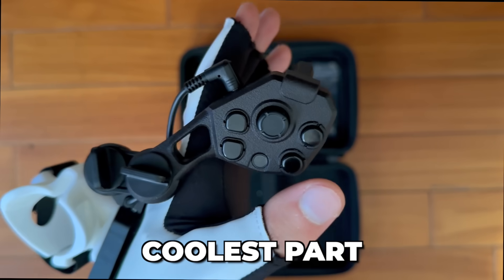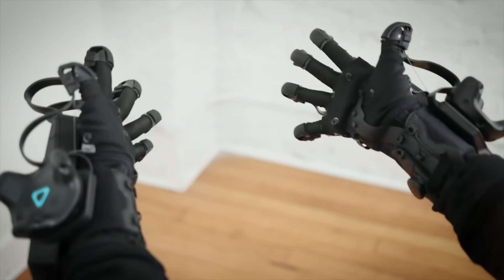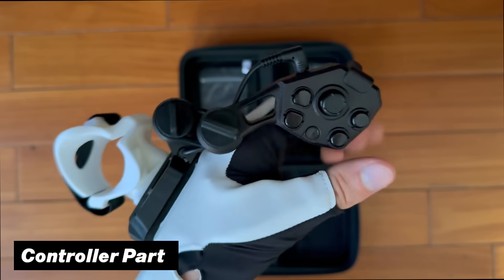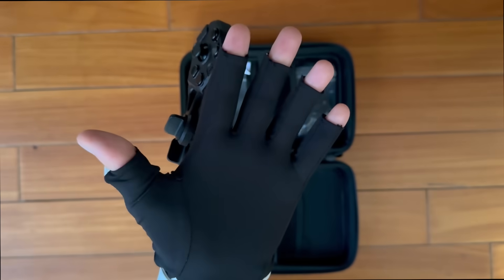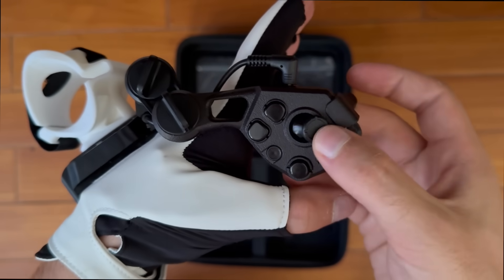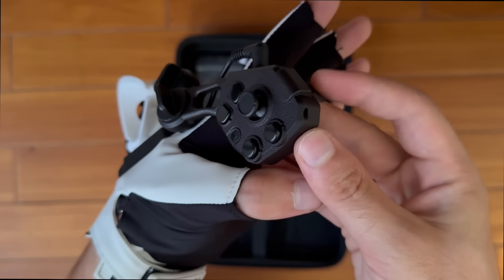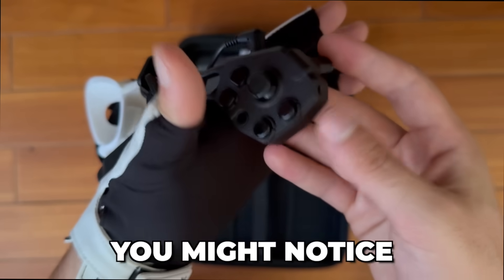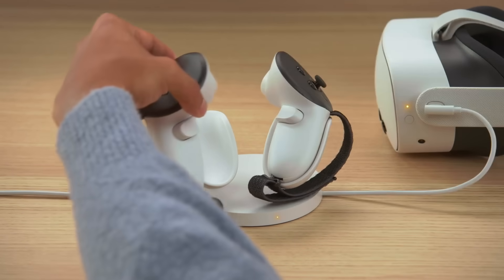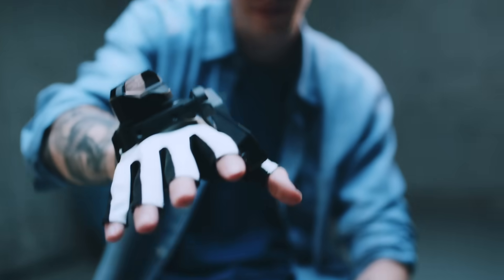Probably the coolest part of the device is the controller module. Unlike many other VR gloves, this lets you use normal button inputs whenever you want, while also giving you the option to put it out of the way if you only want to use your hands. The inputs include thumbsticks, A and B buttons, and a home menu button for SteamVR titles. On the back you'll find the trigger. One button you might notice is missing is the grip — instead of a dedicated grip button, you grip objects in VR by physically closing your hand.